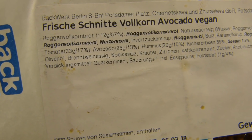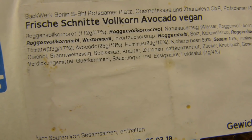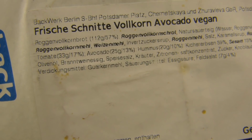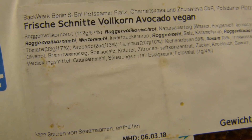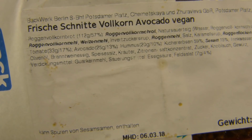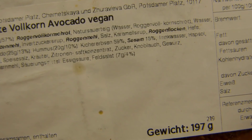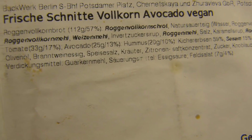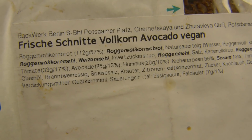Logen Vollkorn — so rye, whole grain bread. And you can see: 33g of tomato and 25g of avocado. So why is this thing called avocado and not tomato? There should be more avocado than tomato on it. Sesame seed, 15%... and hummus is on there. Interesting.